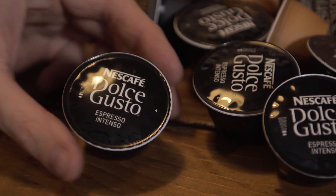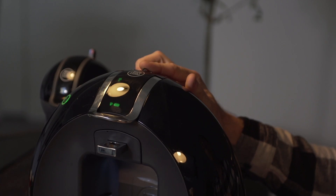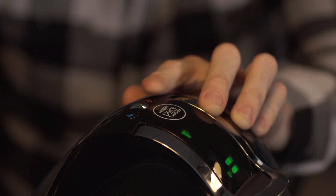Step one, grab yourself an espresso intenso capsule and put it into the machine. Make sure you are only at two bars and then press the brew button.